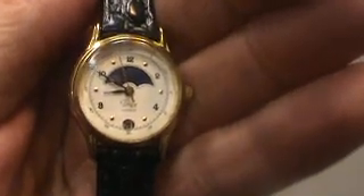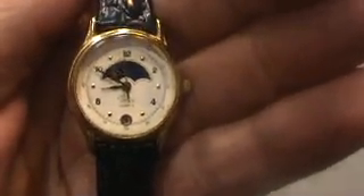Hello, we have here a ladies Timex Moonphase watch. It's running, keeping perfect time, has a brand new padded stitched watch band on it.